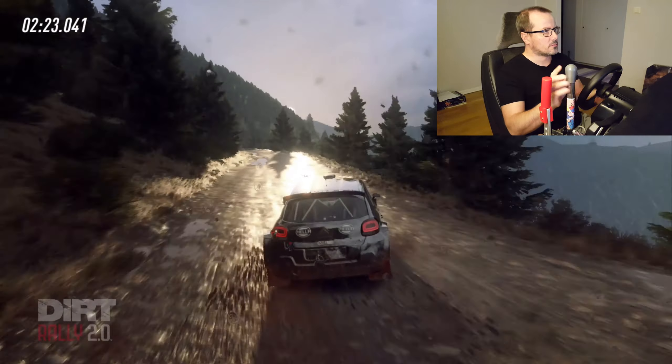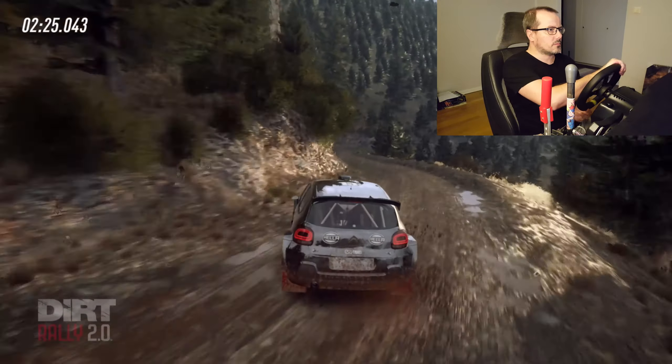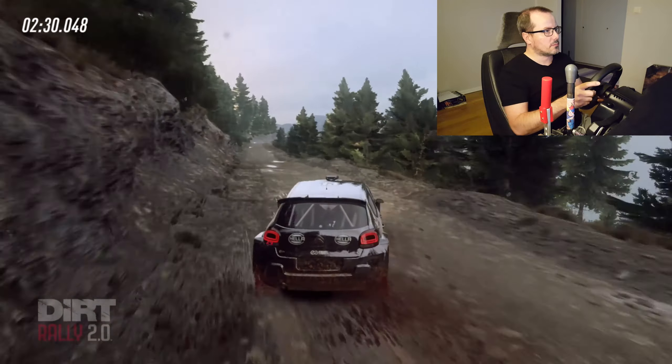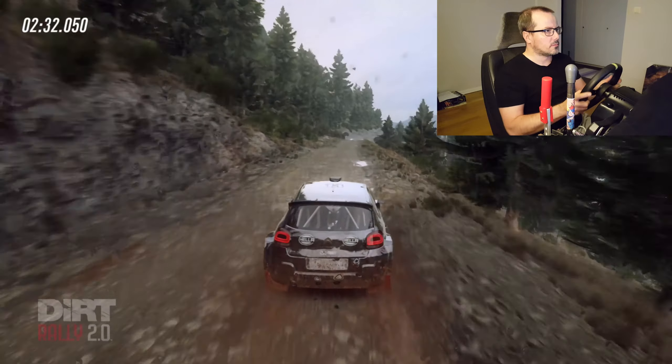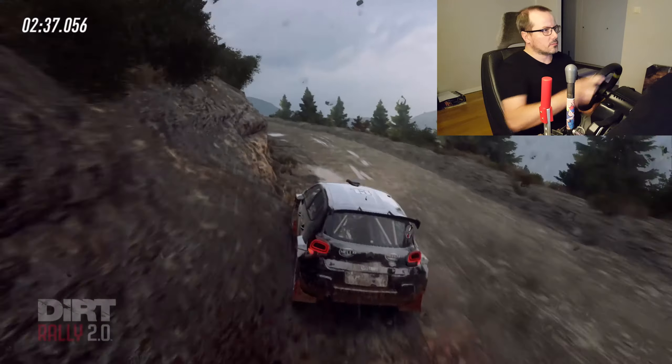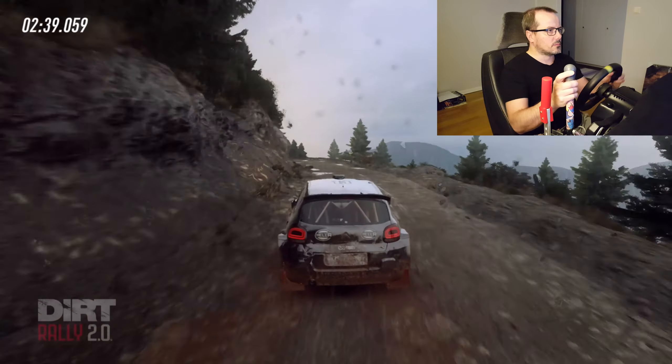Three left tightens. Narrow. 50. Three right. Don't cut. Tightens. Opens. 120. Other bumps and jumps. Into five right. Don't cut. Six left. Extra long. Other bumps. 100. Over bumps.